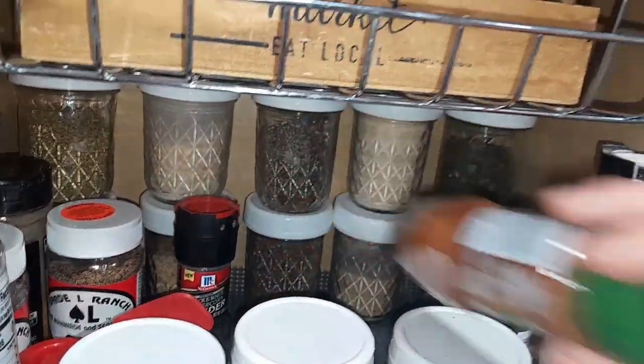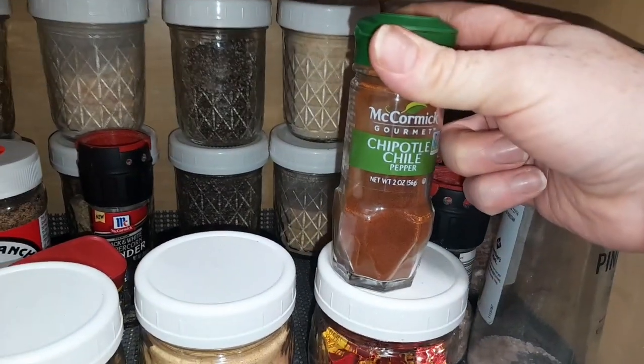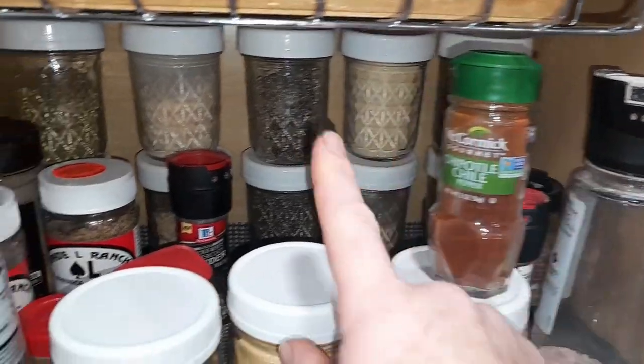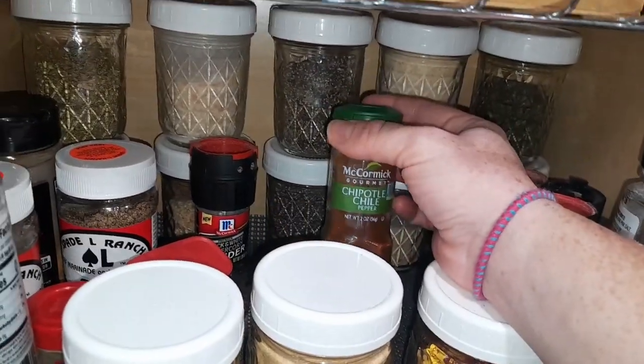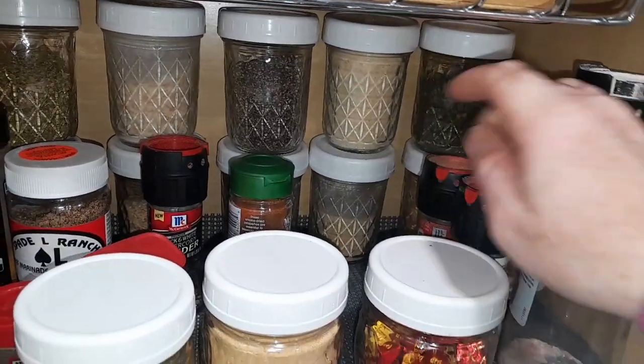These were all my husband's salt and peppers — that's why we have to use them now because he brought them home. I love this chipotle chili pepper powder. I want to try to find a big thing of it so I can put it in these jars. This stuff is so good, guys — highly recommend it for tacos, anything. So good. And then we've got some onion powder and garlic powder.